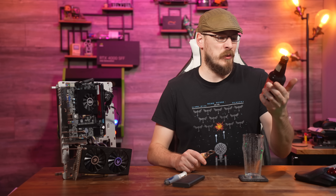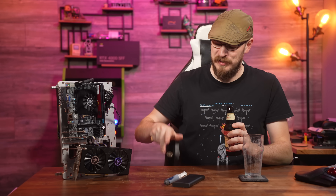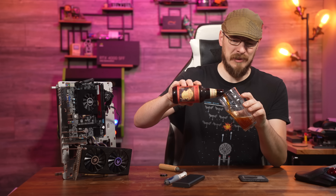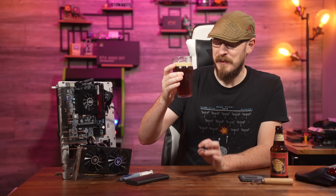Beer for today is from North Coast Brewing Company. It is the Brother Thelonious Belgian Style Abbey Ale, clocking in at 9.4%. The glassware for today is my new Matrix-inspired Craft Computing nonic pint — get one now over at craftcomputing.store. On first impressions, I'm getting banana chips, dehydrated bananas on the nose. Very Belgian style — the banana, ester, and clove. Fantastic wintertime drink, in my opinion.